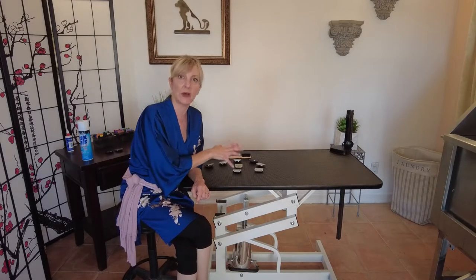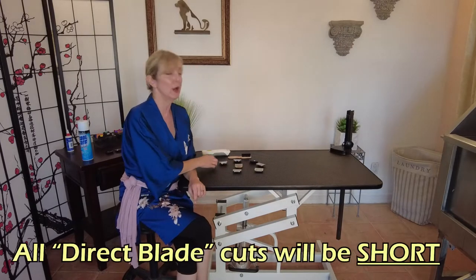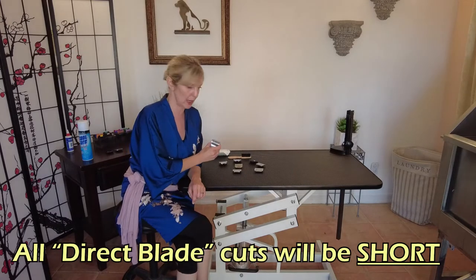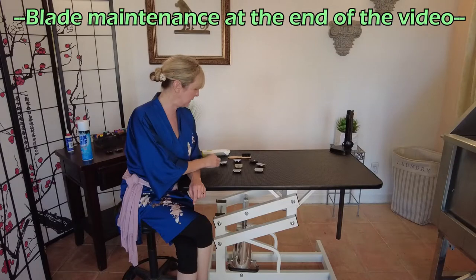Let's take a look at what clipper blades are, knowing that clipper blades inherently are going to give you a short haircut. There are some precautions and maintenance we need to take with these blades.